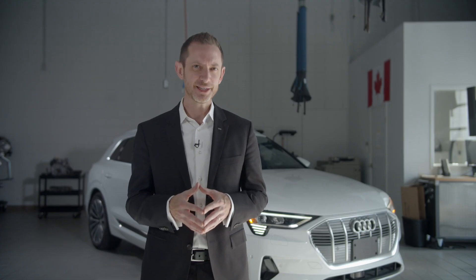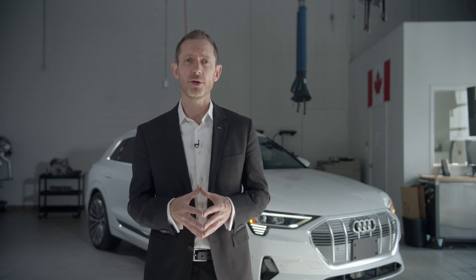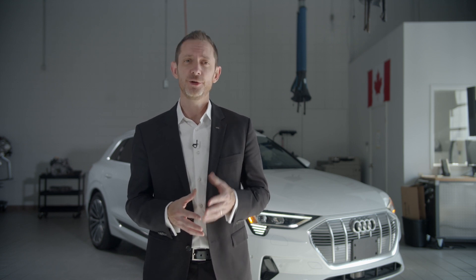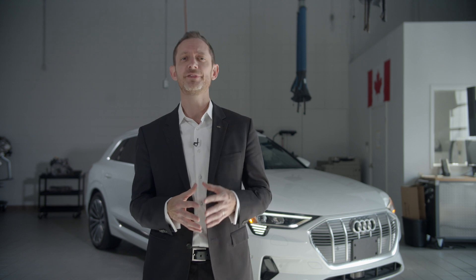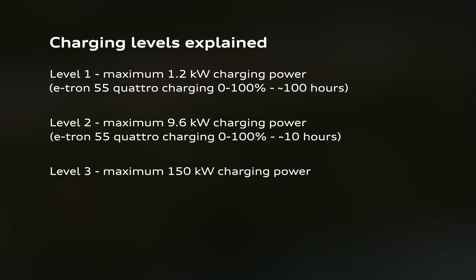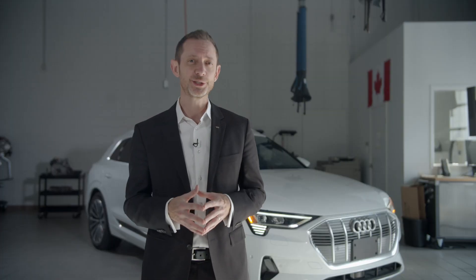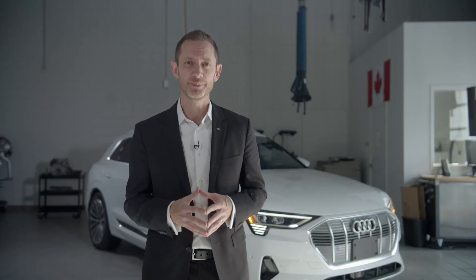Level 3 charging is the fastest charging option available. Due to the extremely high voltage required, it isn't possible to install a Level 3 charger at home. Using a 150-kilowatt DC fast charging station, it's possible to charge a battery from 0 to 80 percent in about 30 minutes. This makes Level 3 charging a great option for road trips or a quick top-up. However, be aware that not all Level 3 charging stations are capable of delivering the maximum 150 kilowatts of power the e-tron 55 Quattro is capable of using.